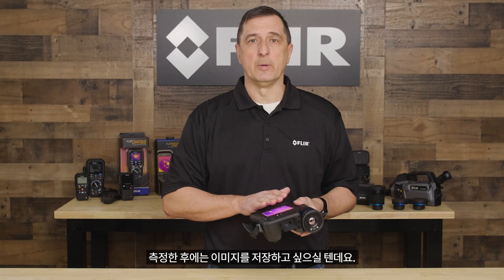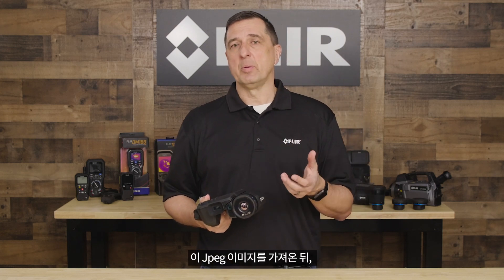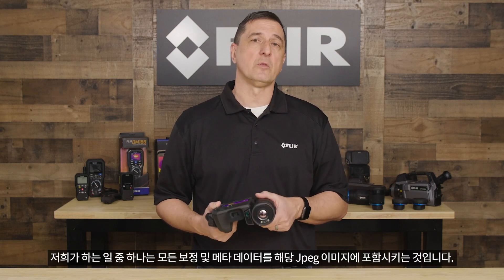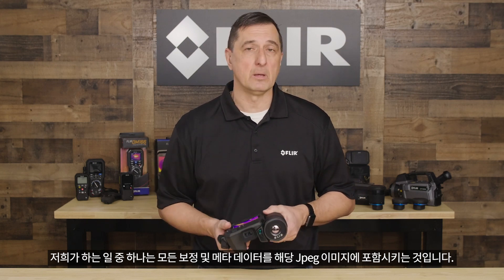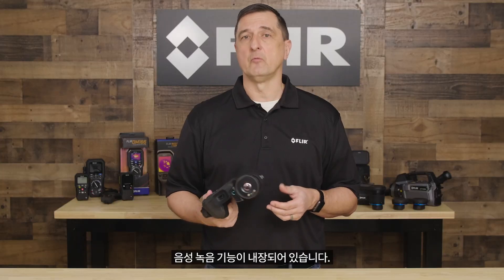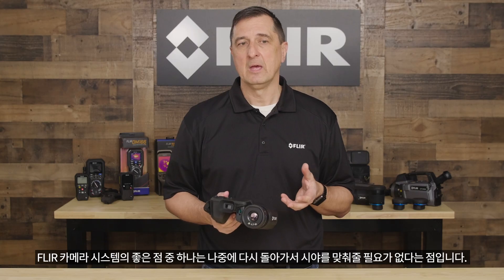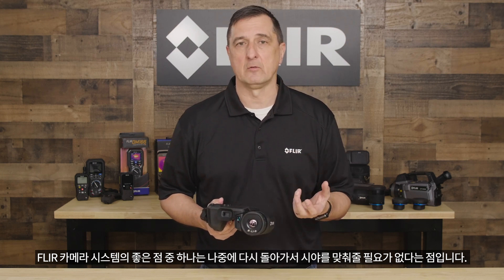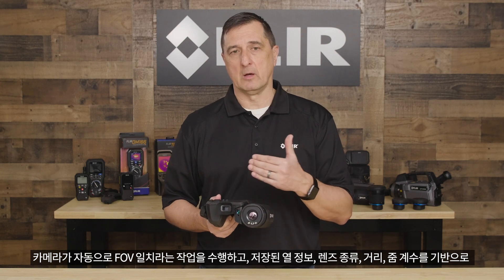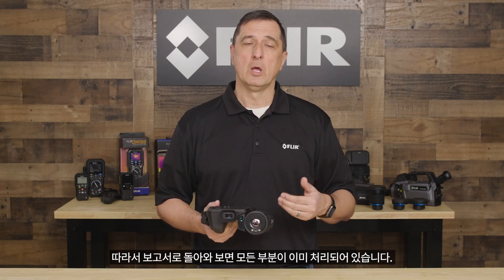After you take your measurements, you want to store your image. We store images in standard JPEG format, which means you can take this JPEG and apply it to any MS Office program or software platform easily. We also embed all the calibration and metadata into that JPEG image. In the field, you might also want to capture a voice recording — our camera has built-in voice recording capabilities — and you can also apply text comments. When you store an image, our camera will automatically perform a field-of-view match, matching up the field of view based on the thermal information stored, the lens, the distance, and the zoom factor to the visible image, so when you bring it back into a report, everything is already done for you.